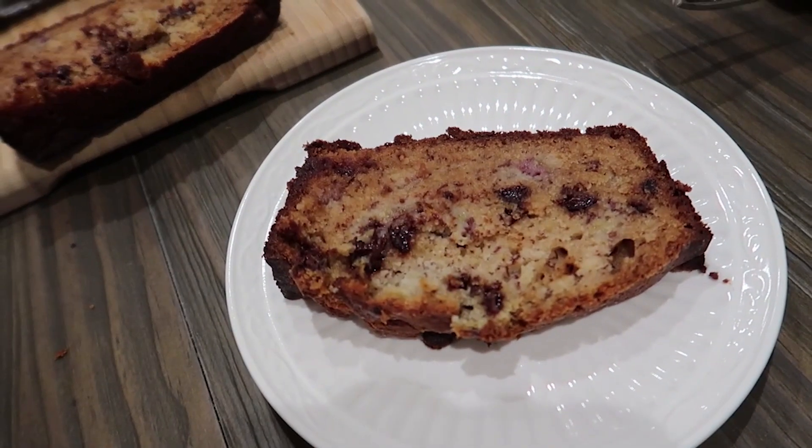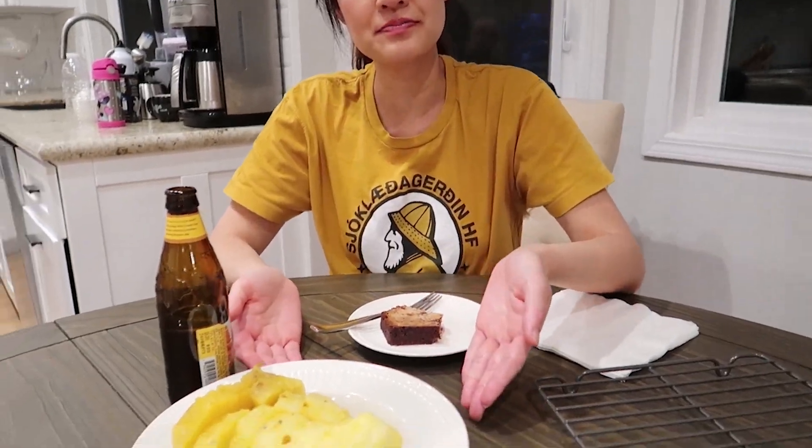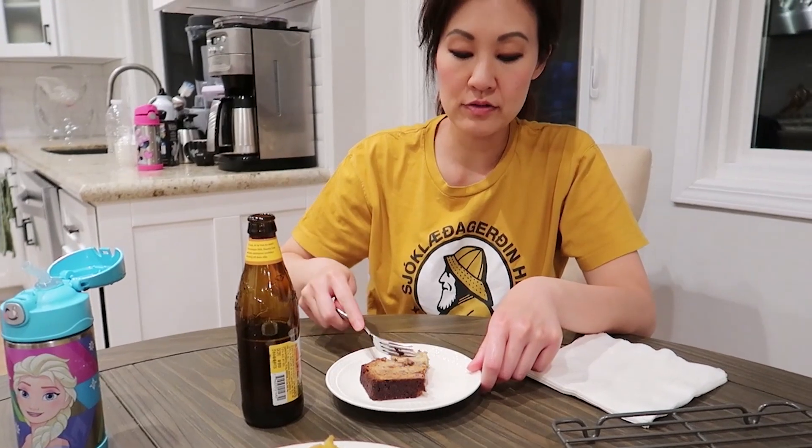How does that look? Delicious. Let's take a taste, shall we? I also cut up some pineapple. Alright, I'm going in. It's good. I'm going to have a little bit of beer and think about it.